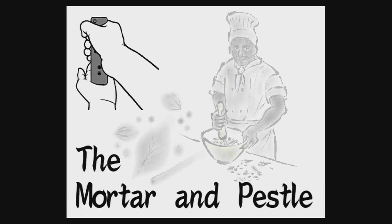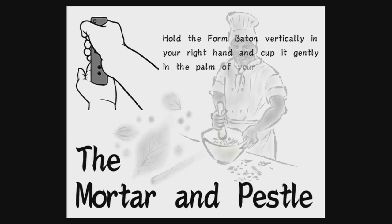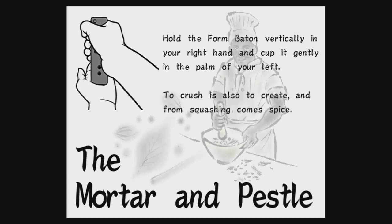The mortar and pestle. Hold the form baton vertically in your right hand and cup it gently in the palm of your left. To crush is also to create. And from squashing comes spice.